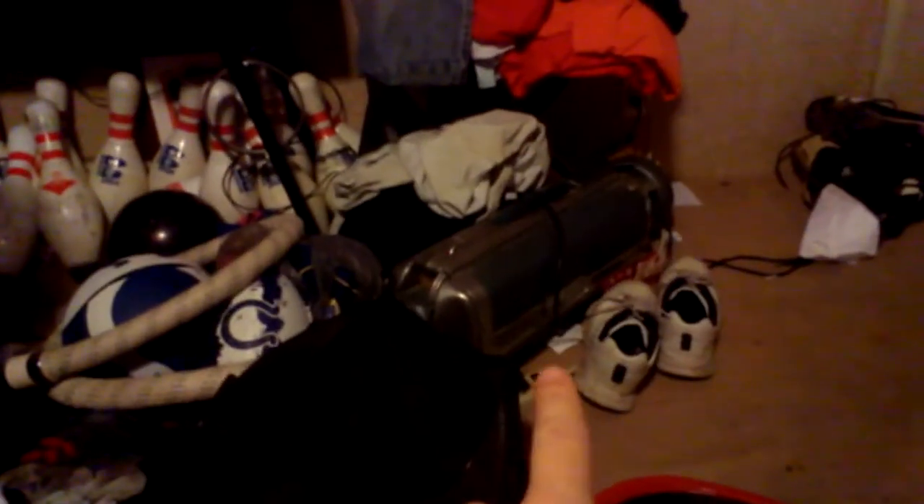I picked this up off of somebody I met in Charleston, Illinois. Same way with that Electrolux — if you guys remember that Electrolux Automatic Model G I had, I traded that one off for this one.